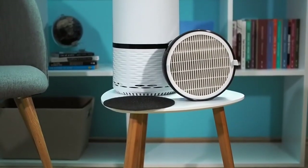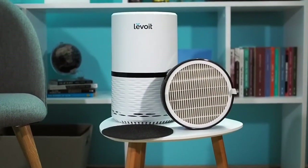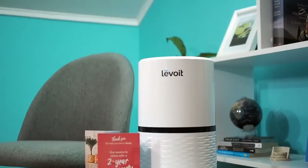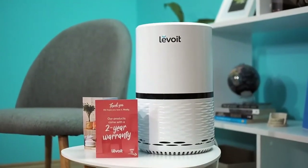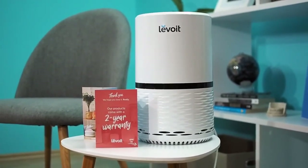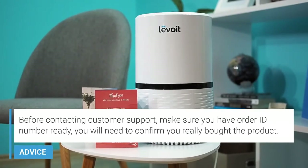If you wish to see all the tests we did in more detail, visit airpurifierfirst.com — the link is in the video description. Levoit gives a two-year warranty on this model, and you can contact their California-based customer service at any time if you have any problems. This device is CARB certified, FCC certified, and ETL listed.